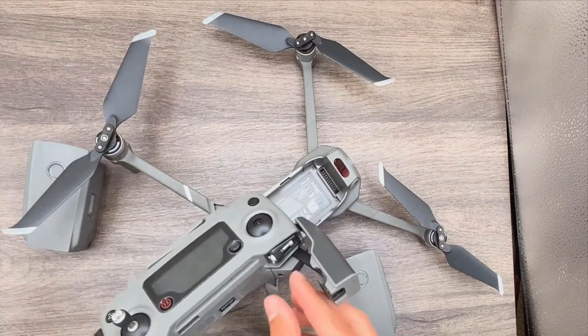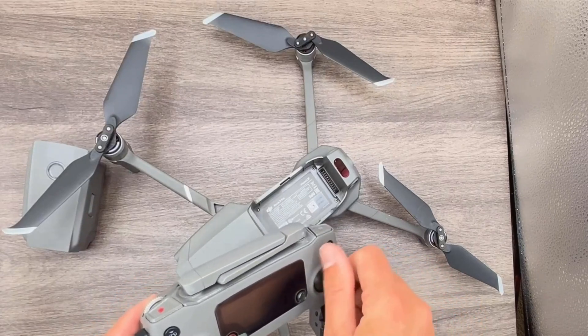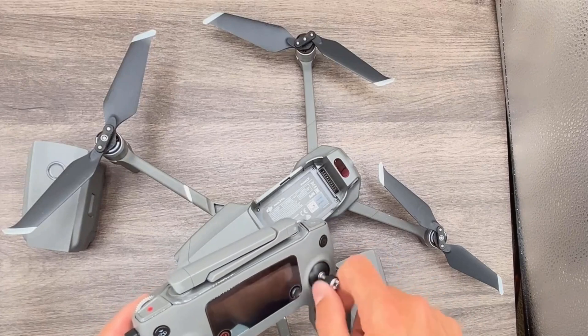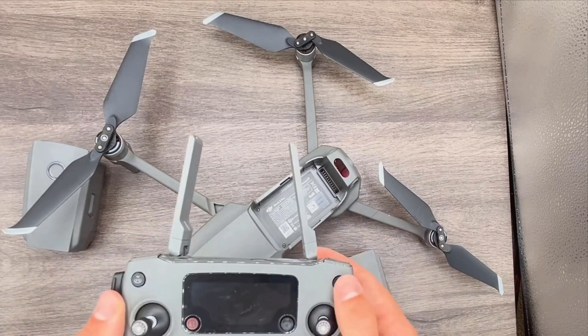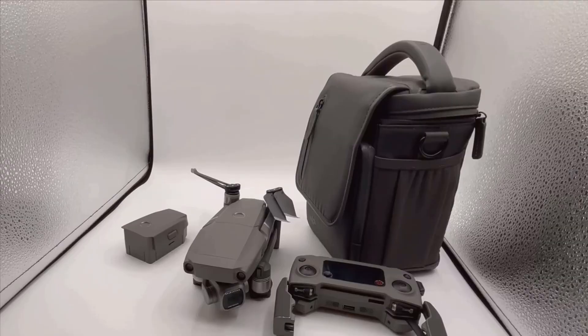Its blend of advanced features, robust design, and superior image quality makes it a staple for anyone serious about drone photography. First, let's talk about the design and build quality. The DJI Mavic 2 Pro has a sleek, compact design that makes it highly portable.